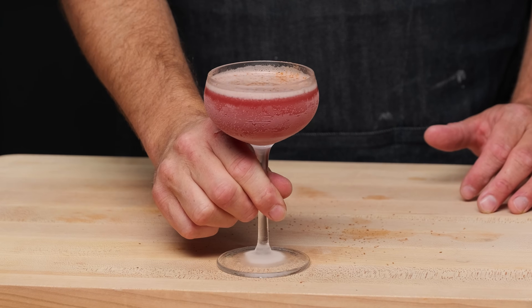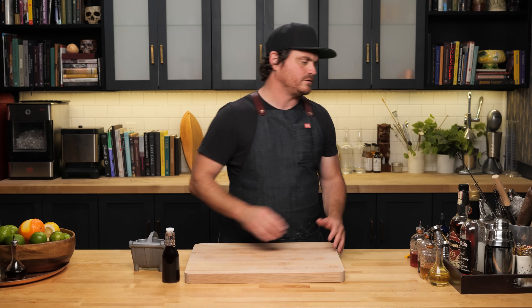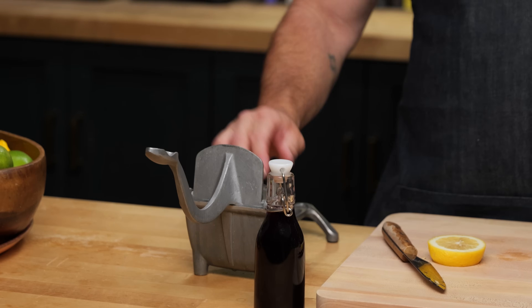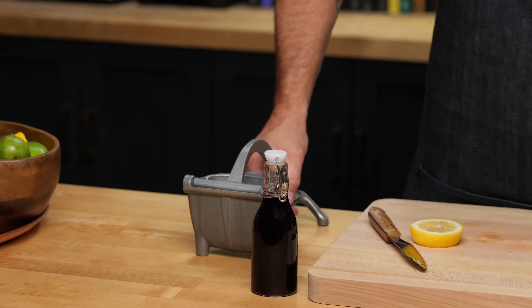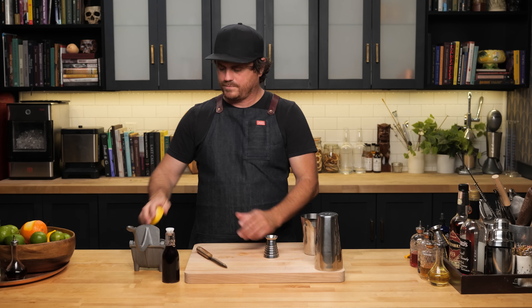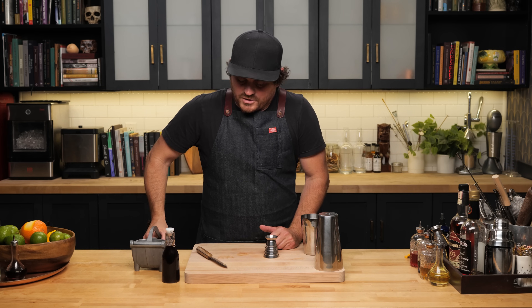The Seven Sins was a cocktail that bartender John Coltharp made. Basically, it's a Jack Rose made a little more whiskey forward by splitting the base with rye. You get a fuller cocktail and it's really fantastic — one of the favorites I would serve at Cole's. I don't think I've ever done it on this channel. A lot of people will say it's just a Jack Rose with one ingredient change, which is true, but that one ingredient makes all the difference.